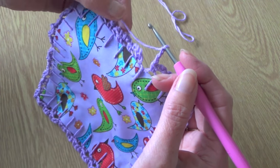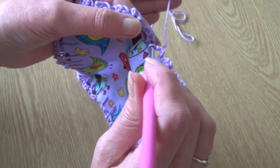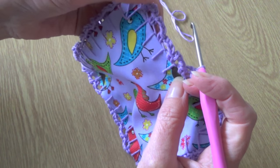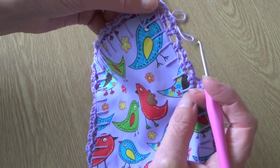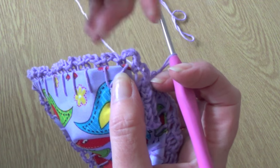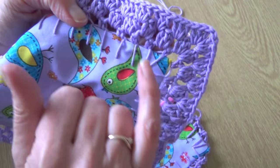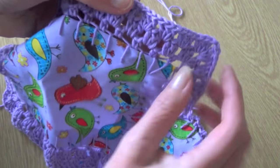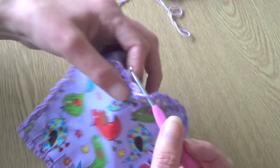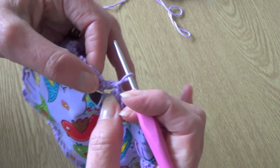When you've worked all the way around doing 3 chain, 1 double crochet into all your blanket stitches, it's simply a matter of finishing the last bit with 3 chain and then doing a slip stitch back into that first chain you did at the start. It does look a little bit crumpled at first but we'll sort that out with the next rows. On the corners you get a loop across the corner where we will work a corner stitch on the next round.